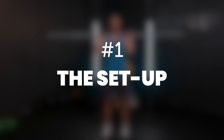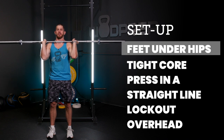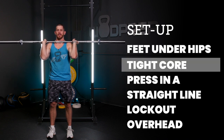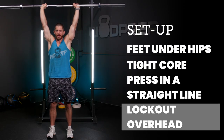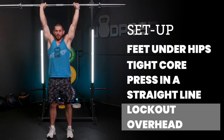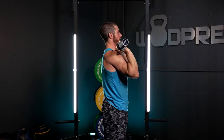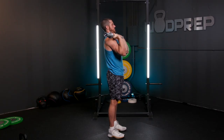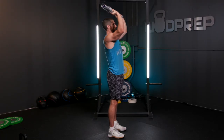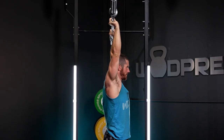My feet are underneath my hips. I'm standing up straight with my core tight. I then get my head out of the way, drive directly overhead, and finish in the overhead lockout position. The overhead position is when it's technically complete — elbows are locked out, barbell is stabilized overhead. Knees, hips, everything's locked out, core is nice and tight. I press directly up and finish in this locked-out position with the barbell over the center of my body.